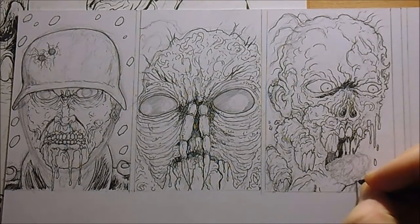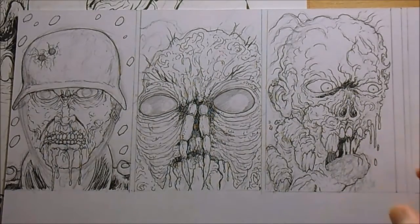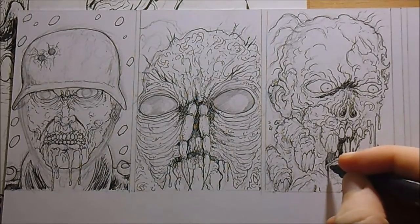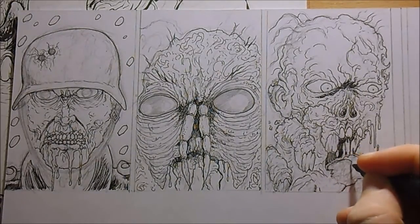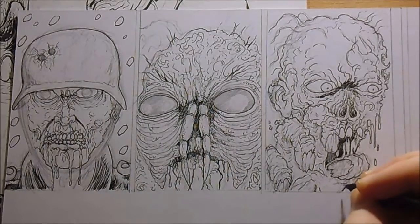I did change the thumb there — it was facing the other way but I've changed it so it's facing this way because I wanted the nail on the thumb not to look like a tooth.